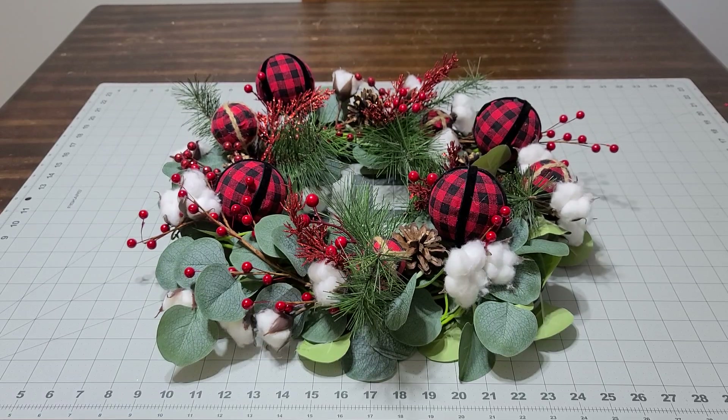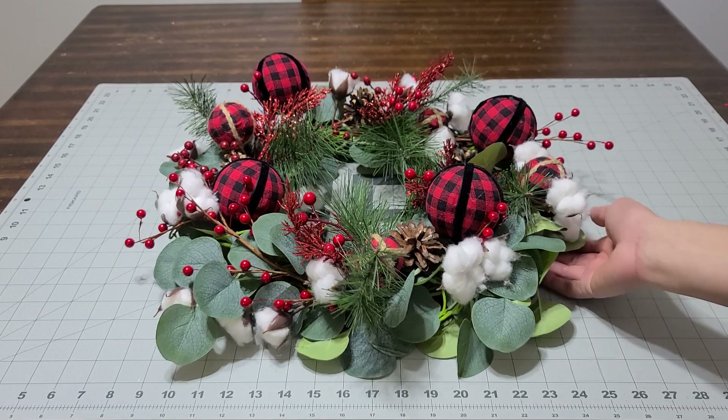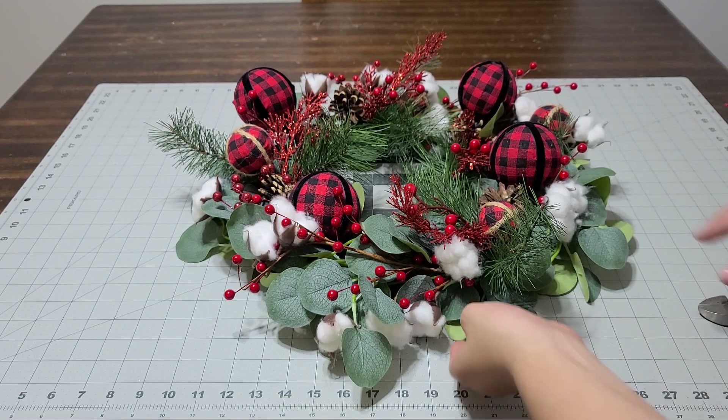Hey you guys, we're going to go ahead and I'm going to change up my wreath. This was last year's wreath, so we're going to go ahead and change this up and bring it up to date with my lollipop theme.